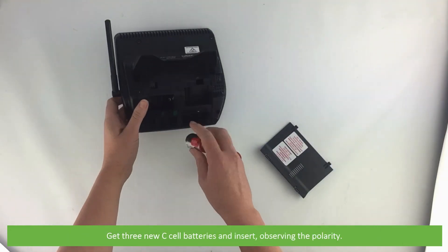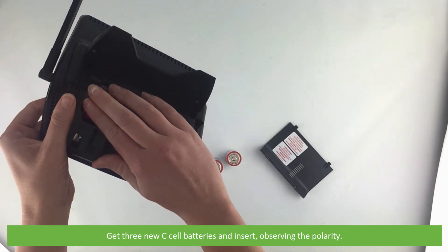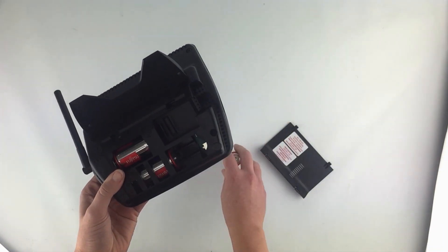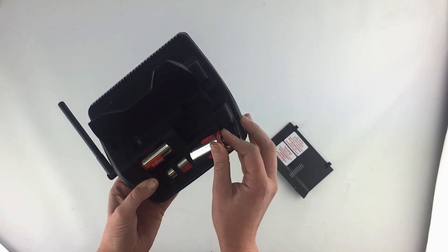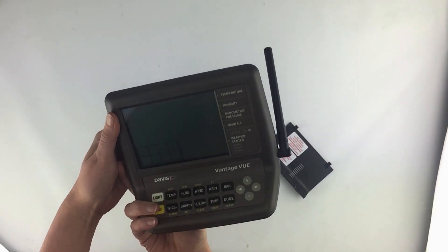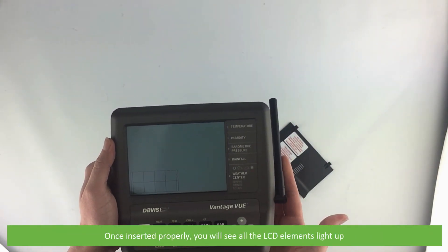Get three new C cell batteries and insert them observing the polarity. Once inserted properly, you will see all the LCD elements light up.